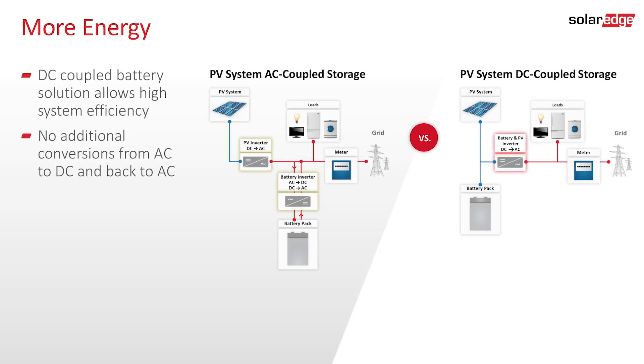SolarEdge's storage solution is a DC-coupled solution that requires only one power conversion from DC to AC, as opposed to AC-coupled solutions that require three conversions by the inverter and battery. SolarEdge's solution therefore minimizes power loss.